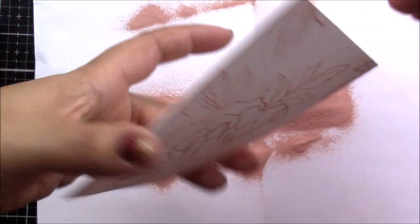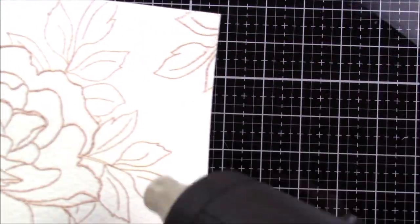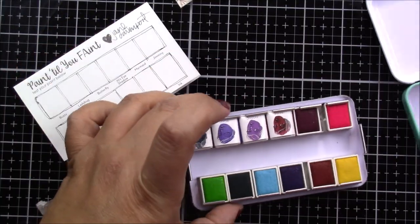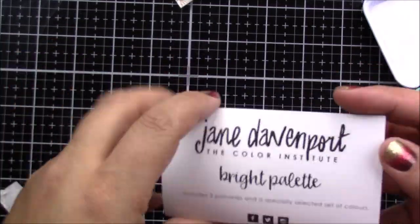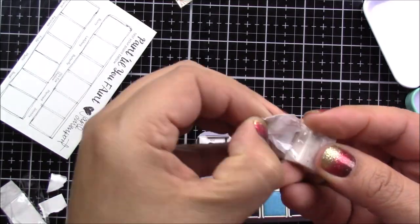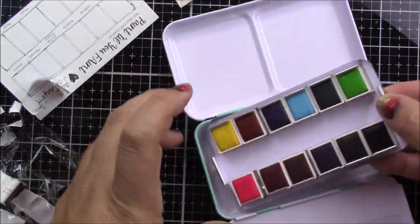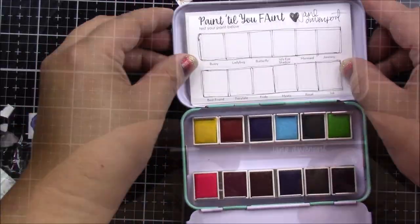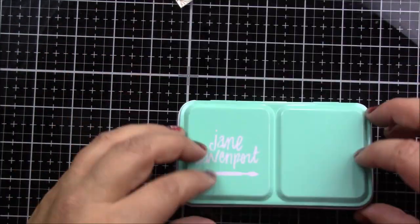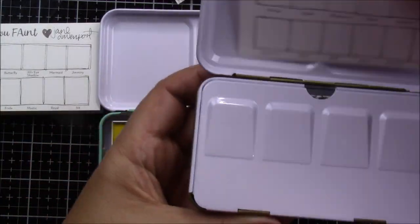I'm so excited to finally use my new Jane Davenport watercolors. This is how they come in — they come in these cute little tins and they are individually wrapped, so you have to take them off the plastic and put them back in the same order they came in. That way you can match them with the little swatch paper they provide. This cute little retractable brush I bought separately and they fit perfectly inside the tins.